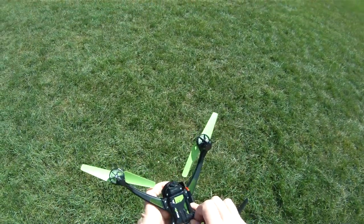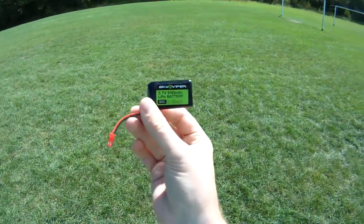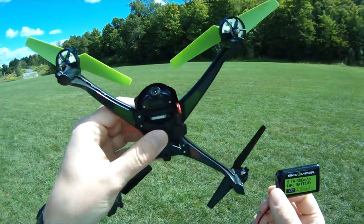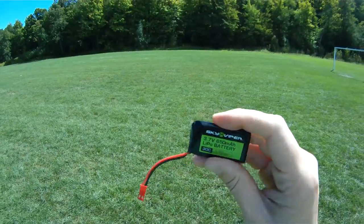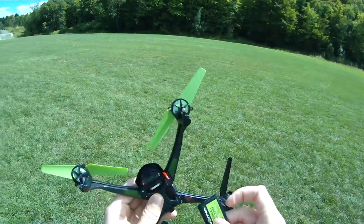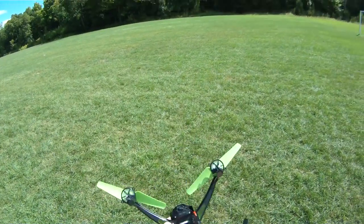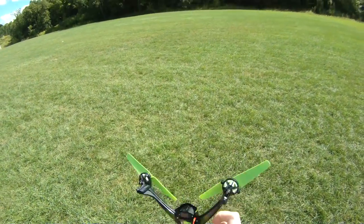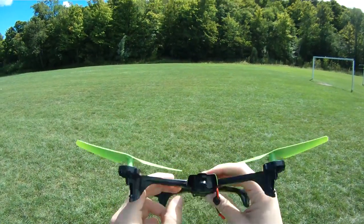The quad has a removable battery — a flexible little plastic thing you pick up on to release it. They have their own branded batteries, available at Walmart and Target, as well as the drone itself. I picked this one up at Target. The replacement batteries are 3.7 volt, 650 milliamp hour LiPo batteries, branded as SkyViper, and very thin to cut down on weight. It's definitely a plus that you can get replacement batteries, as that was one of the knocks on the previous generation.